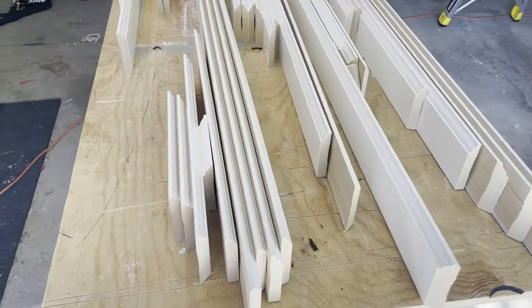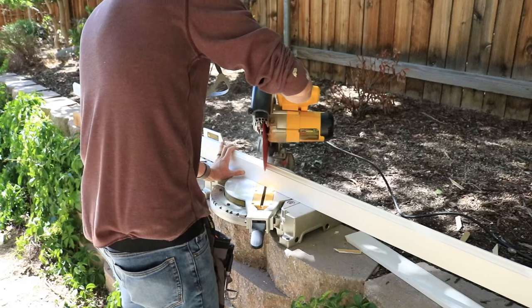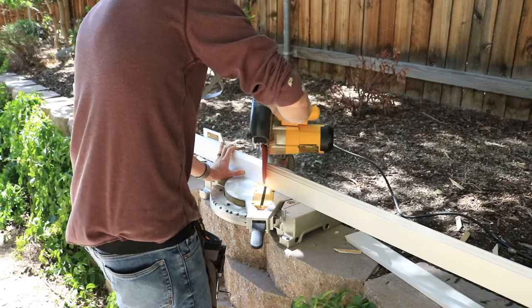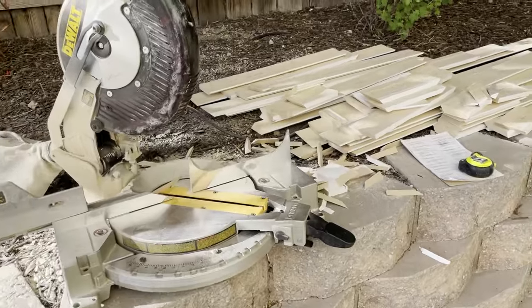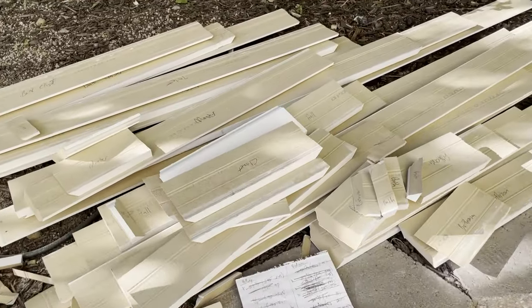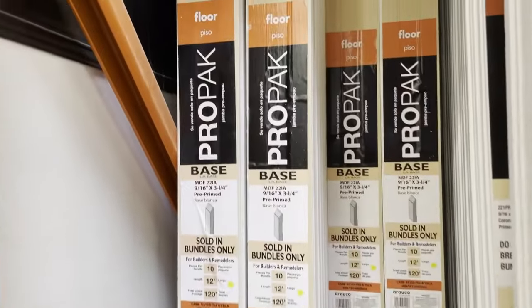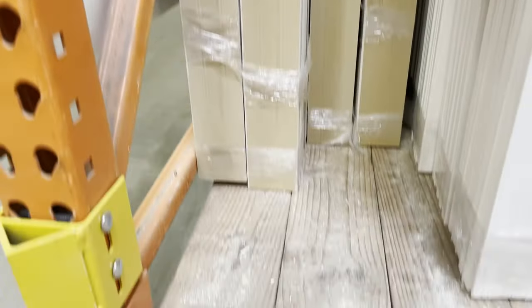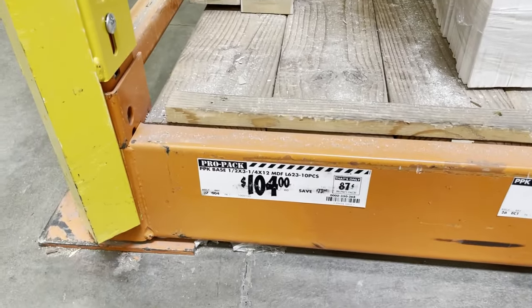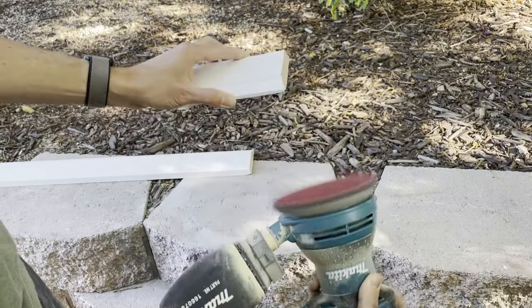Next, calculate how much baseboard you need. You won't need much extra if you're careful and experienced, but if you rarely or never use a miter saw, get 5 to 10% extra so you can make some mistakes without wasting too much time. You can purchase baseboard by the linear foot or buy contractor packs that usually come in packs of 10 and are 12 feet long. You can buy either MDF or wood baseboards. MDF is what I recommend because it's the easiest to work with and it's the least expensive.